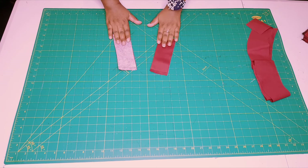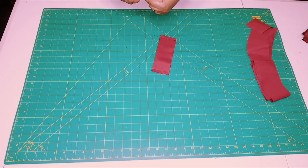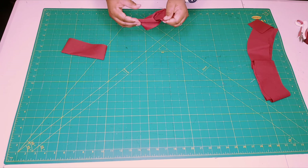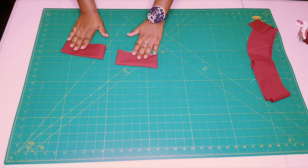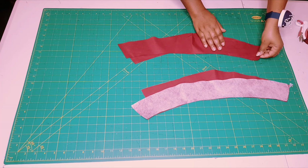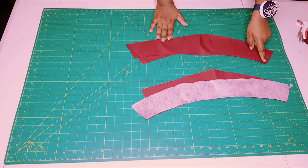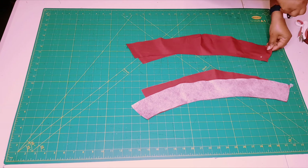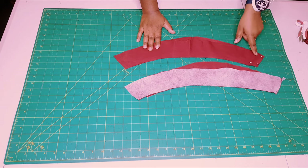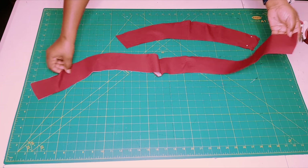Now grab both pocket flaps and trim the corners. Fold them to the right side, then take both to the iron and iron them nice and flat. Now grab both waistband pieces — the interfaced one and the uninterfaced one — and pin along the left side. Take to the sewing machine and sew along the side seam. When finished, open up the interfaced one and overlock around the bottom edge.